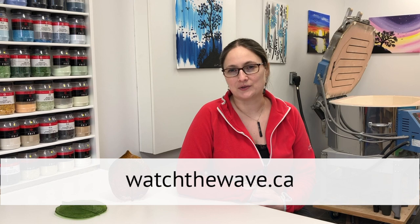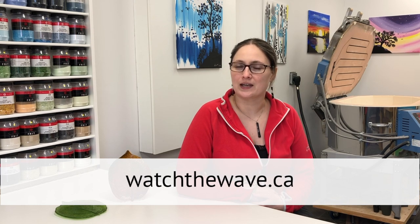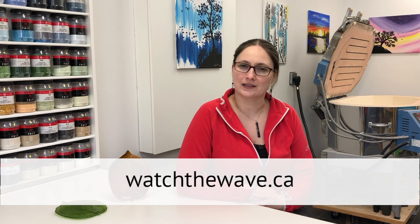To see more about the WAVE Interlake Artists Studio Tour, visit watchthewave.ca or click the link in the description below. Thanks for watching! Bye for now!